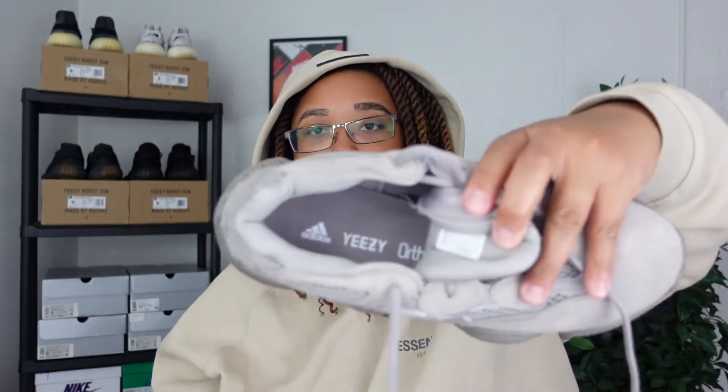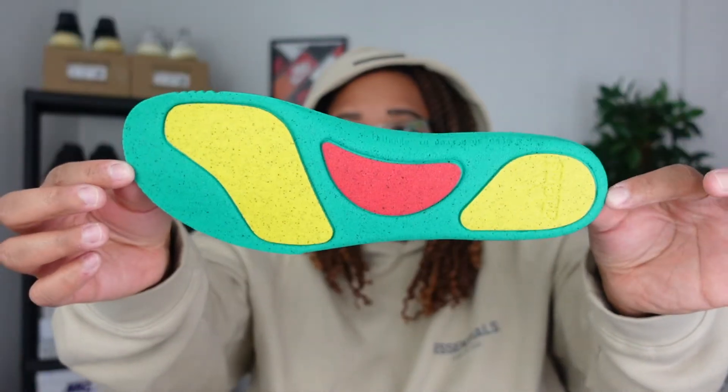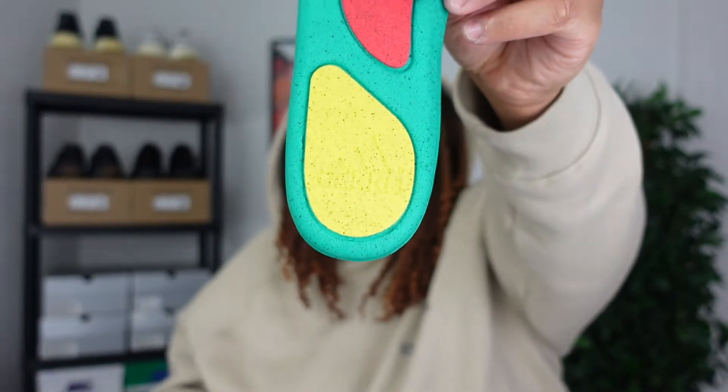When you open up the inside of the sneaker you get some branding — Yeezy, Adidas, and Ortho Lite. I actually just got a pair of New Balance 500s in the Syracuse colorway that also has Ortho Lite, and those were really comfortable. I took out the insole because they're actually really cool — you have some Adidas branding on the bottom part of the insole, which is a nice touch I didn't know was in there.